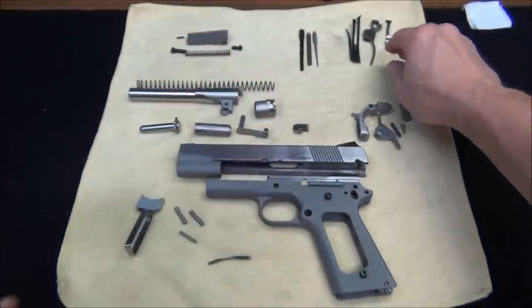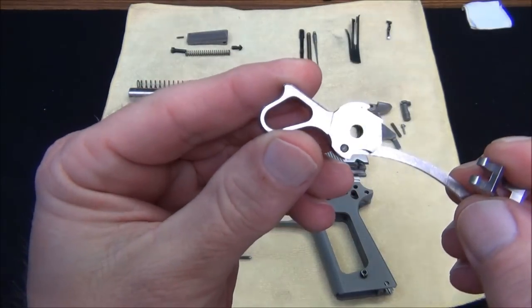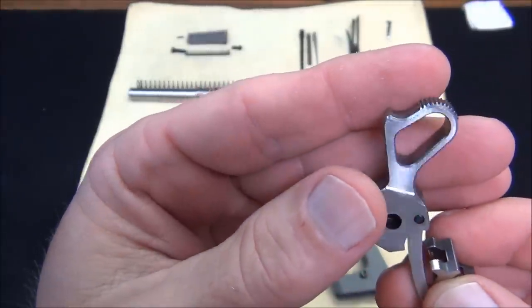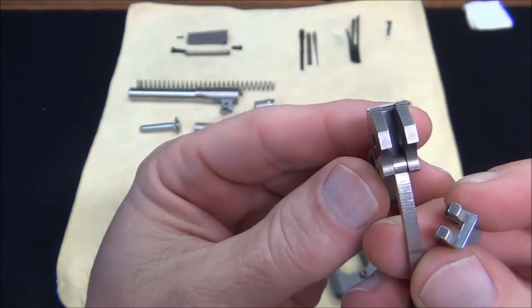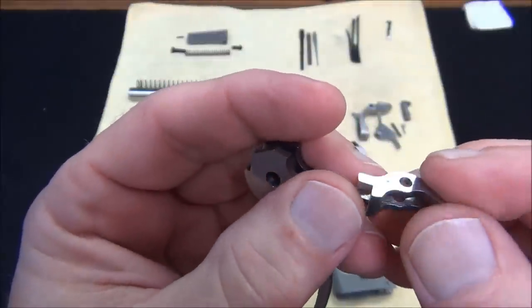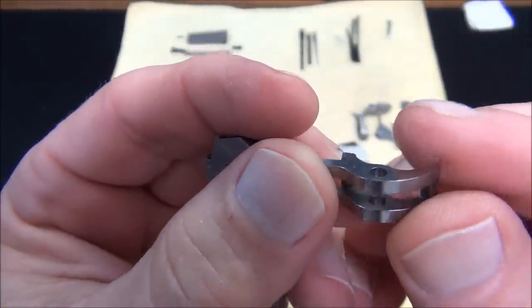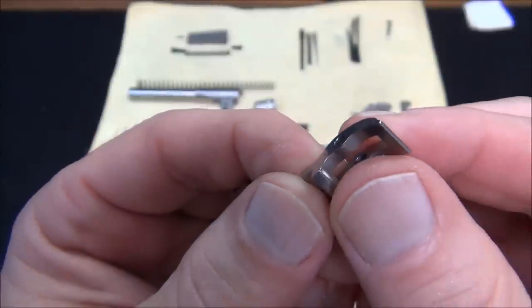I can't help but show you the sear and the hammer up close. It's hard to get into this stuff, but look at the finish on that. I'm not bagging on any other gun or nothing, but man — that's some pretty fine looking stuff, you ask me. What do you guys think? Give me some comments, let me know what you think about that.